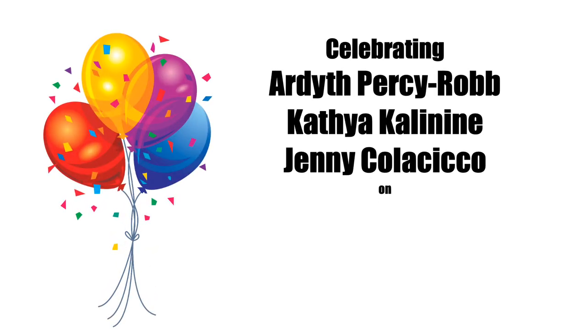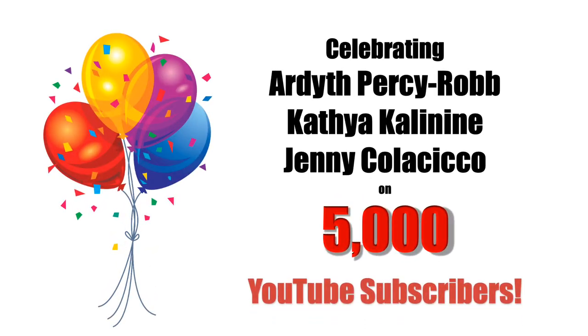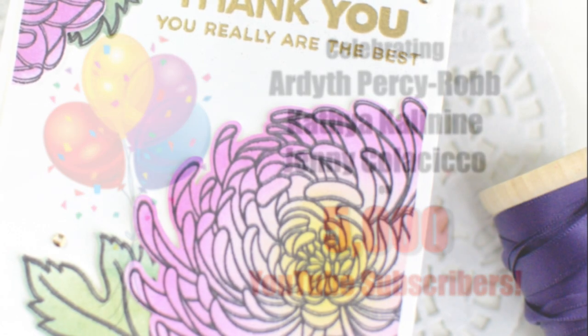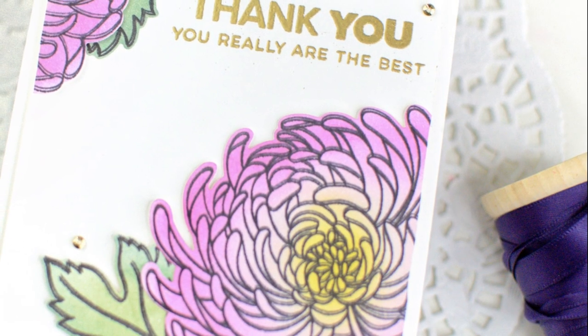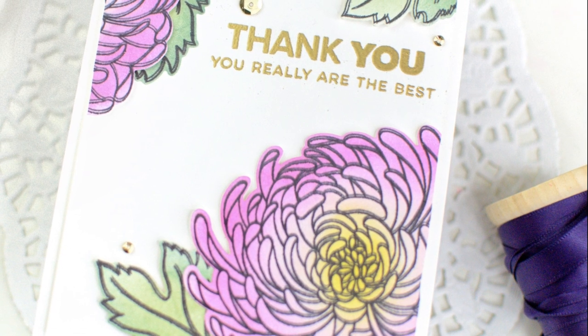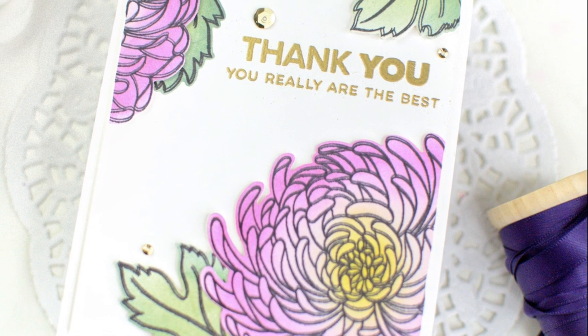Hey everyone, it's Ashley. Welcome back to my channel and to the 5,000 YouTuber subscriber video hop for my friends Ardeth, Jenny, and Katya. There are lots of prizes to be won and lots of sponsors on the hop. You can find all of that information as well as the link to the next video in the description below.